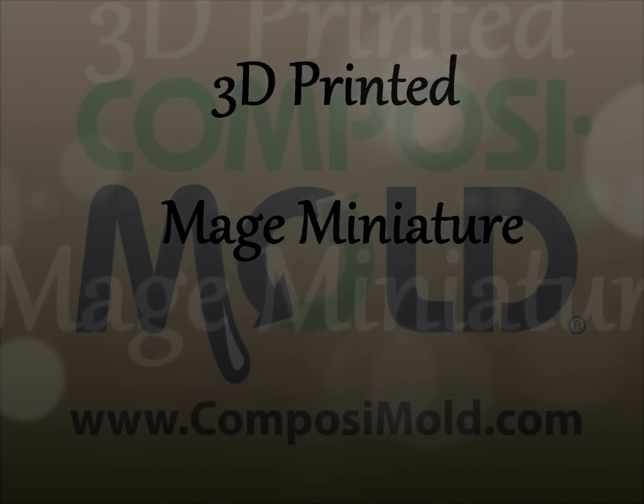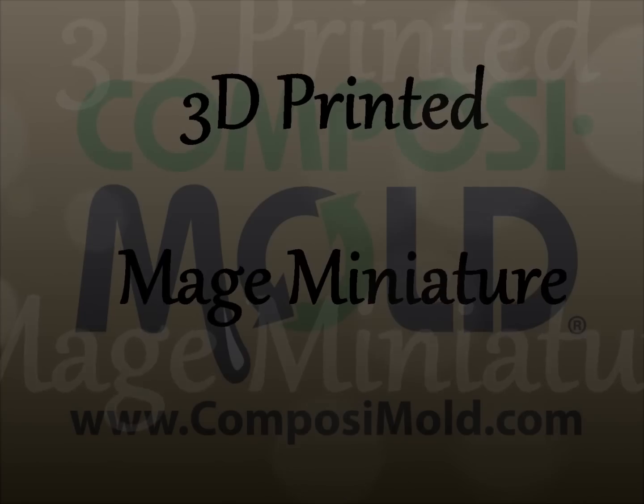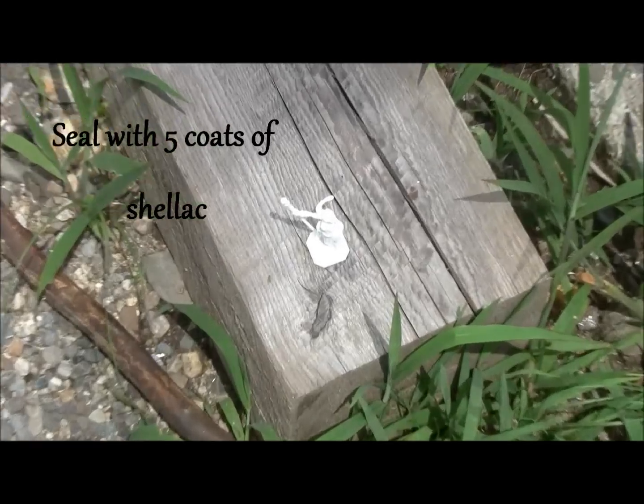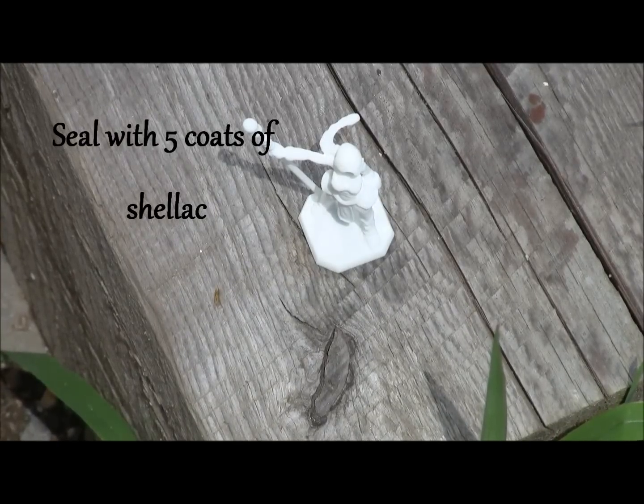How to mold a 3D printed miniature with Composite Mold. First, spray your miniature with shellac.